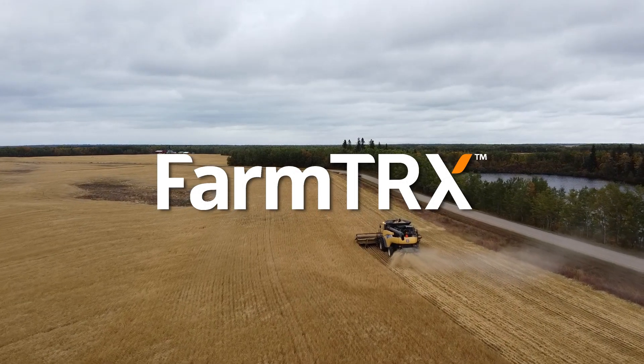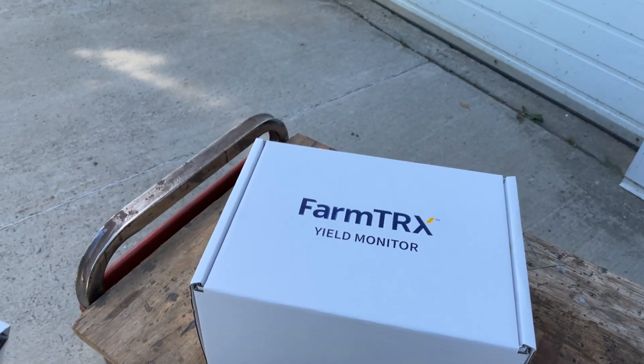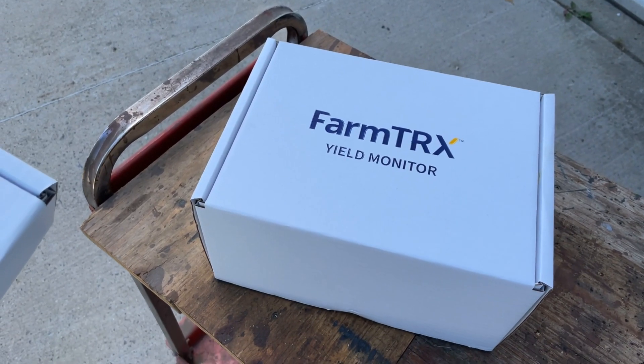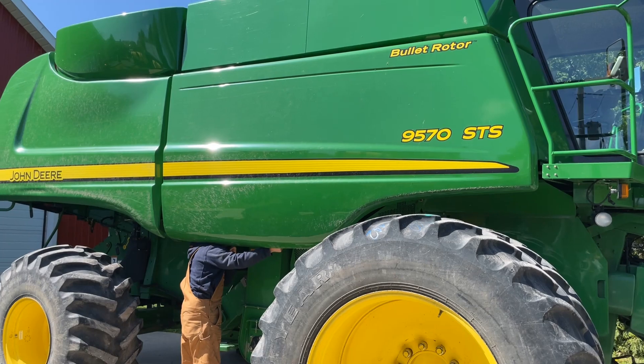The FarmTrack system lets any farmer outfit their combine for precision yield monitoring and automated yield mapping. This video will demonstrate an installation of the yield monitor and moisture sensor on a John Deere 9570 STS combine.